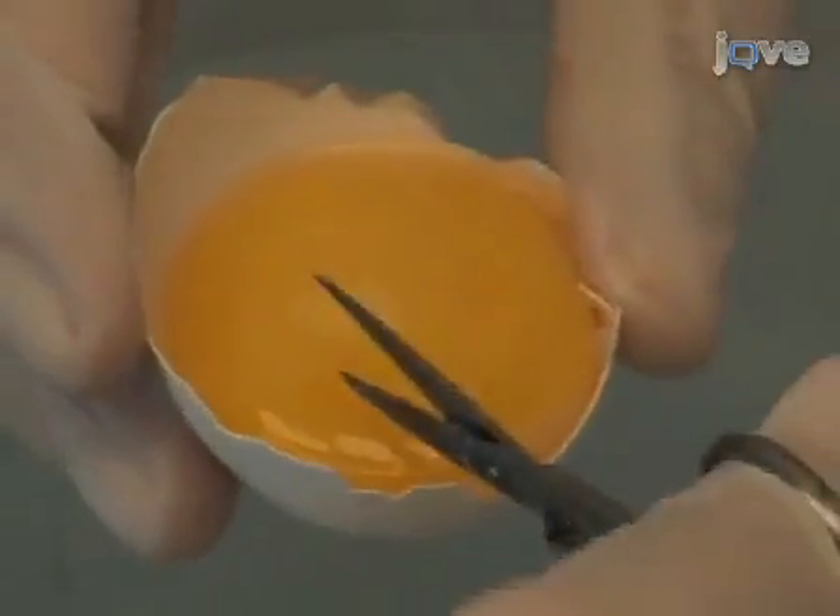Next, use fine scissors to cut a square of yolk sac around the embryo. Remove the embryo from the yolk with a spoon and place in a dish.